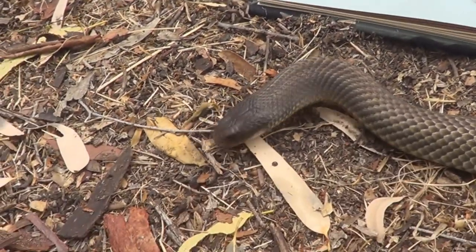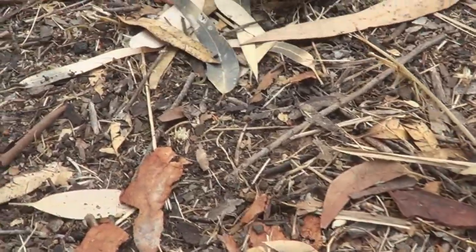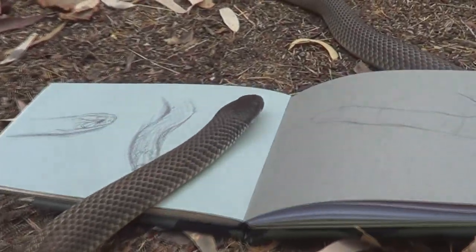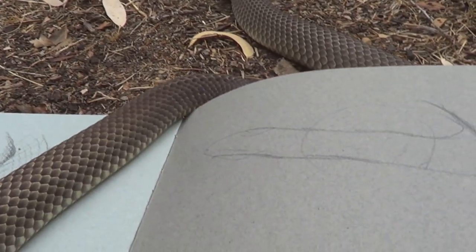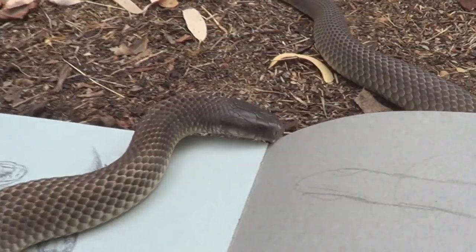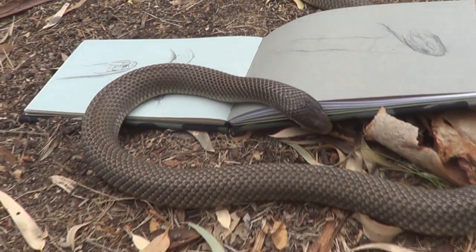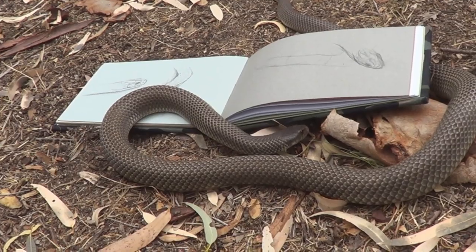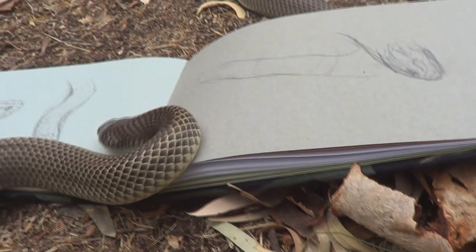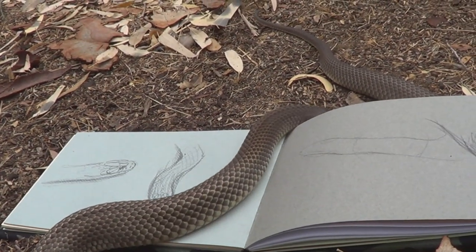They are a highly venomous snake. It's one of these cases of you leave the snake alone, the snake will leave you alone — unless your sketch pad smells like lizards. So most people won't come this close to a brown snake. If they do have an interaction with a snake like this, the best thing is to stay calm, maybe back off a little bit, and just let the snake do whatever it wants to do. It's not hurting anybody. Give it a little bit of time and it realises there's no food there — it will just move on.